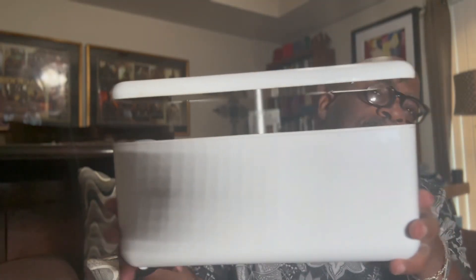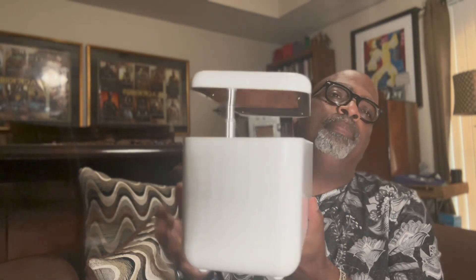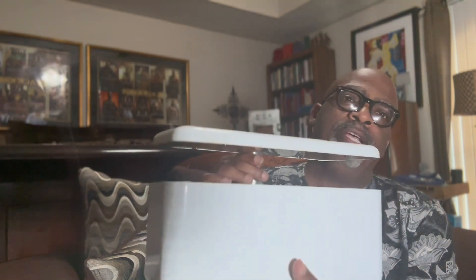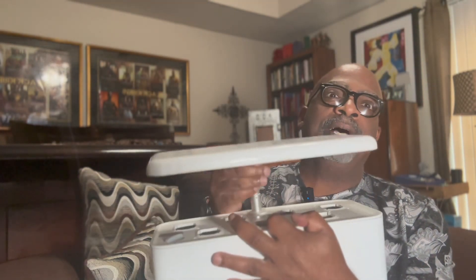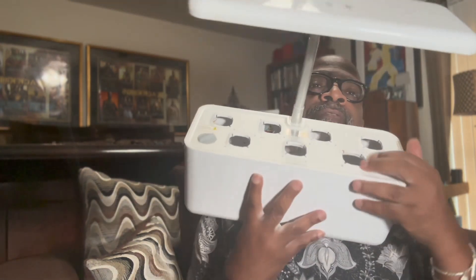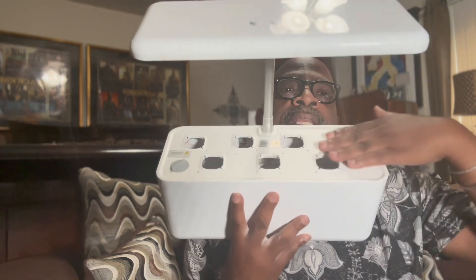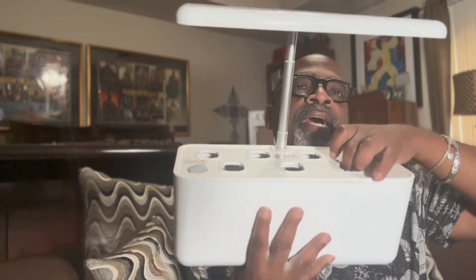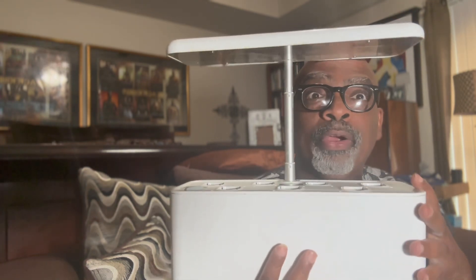Hey, it's your boy Kalo Star again with another great product. This is hydroponic gardening — a hydroponic tank that you can actually grow things in on the inside. It uses a technology that is total just water, fertilizer, and it has a filtration system that moves on the inside that makes things grow a lot quicker.